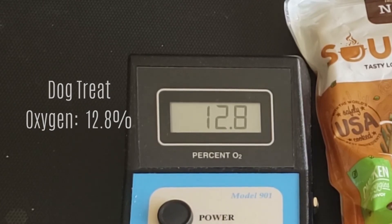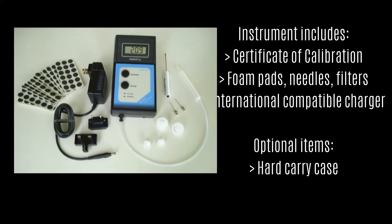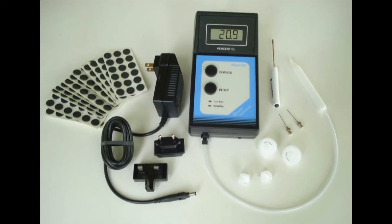The instrument comes with everything you need to begin testing right out of the box, including a certificate of calibration, a starter pack of accessory consumables, and an internationally compatible charger which will work on all electrical systems. The hard carry case is optional.